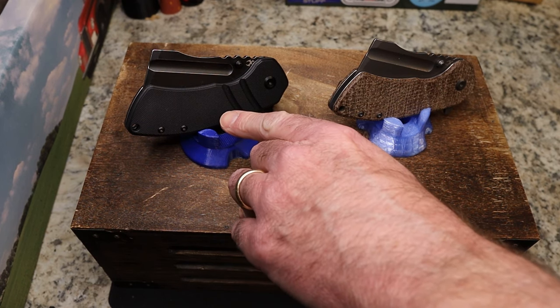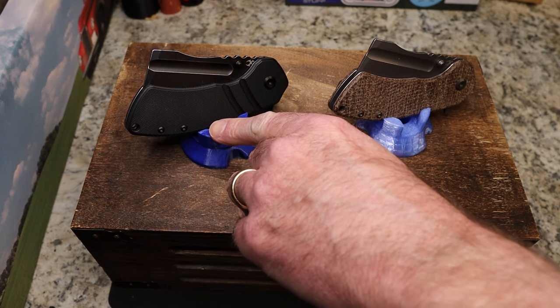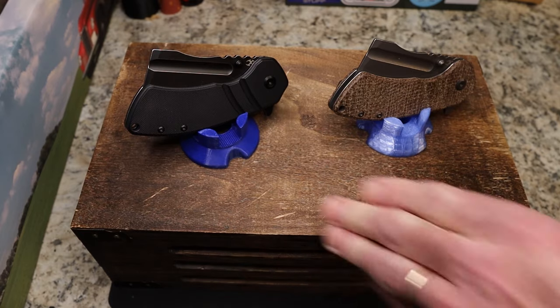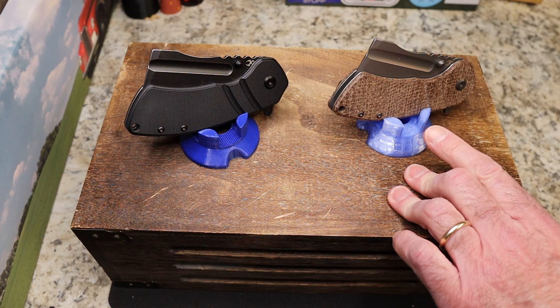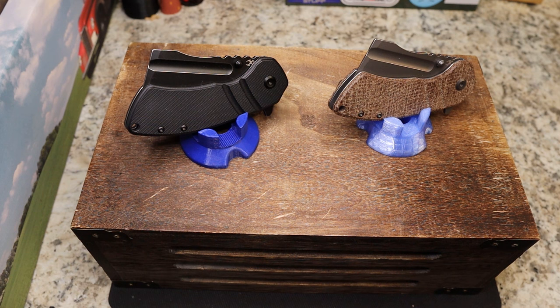The G10 and 154CM version is $79.99 at Concept's website, and you can probably find it at dealers too. This other one has burlap micarta and S35VN, and that one is $169.99. I believe it has steel liners, but we'll go further in just a second.